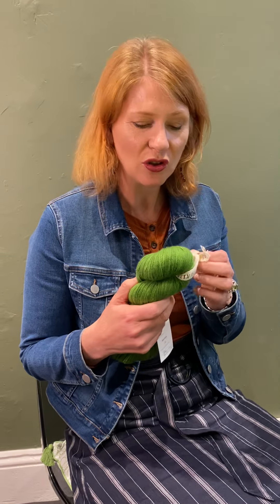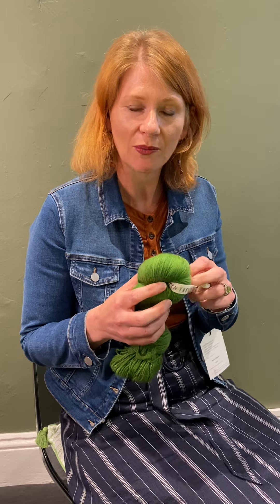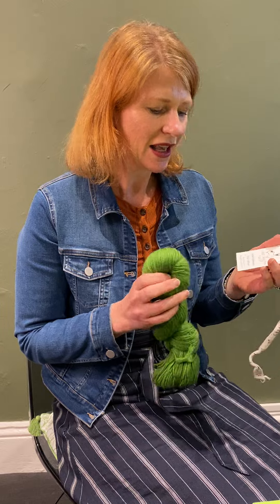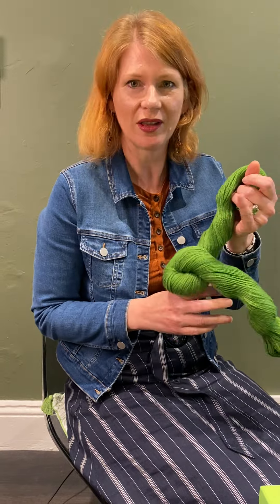So we wanted to show you today, if you don't have a swift and a winder at home, how you do it. Take off all the tags. This one is Great Southern Yarn, which is a beautiful Australian brand, and it's their five-ply superfine merino. We're just doing a little test because we're hoping to get this into the shop soon. We're going to wind it into a ball, do some swatching, and see how it actually performs. If you've used the five-ply, we'd love to hear what you think of it.